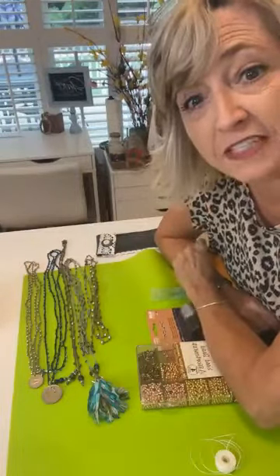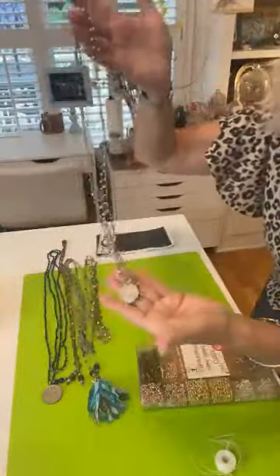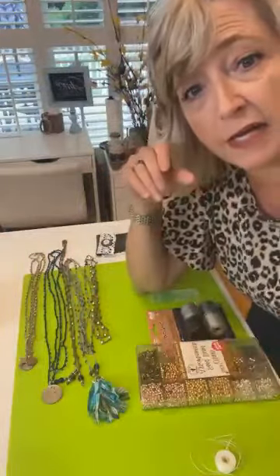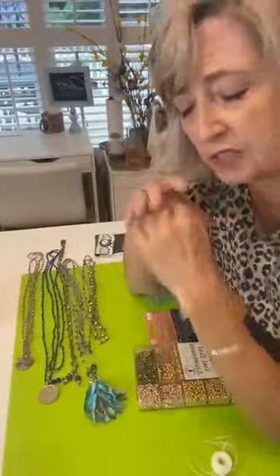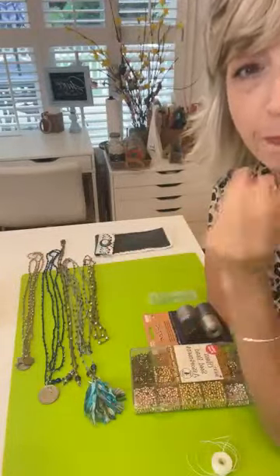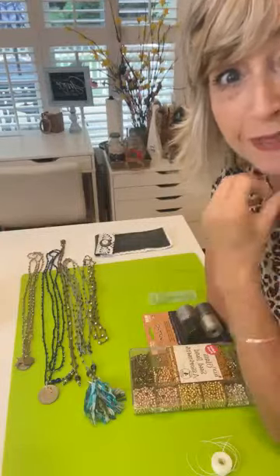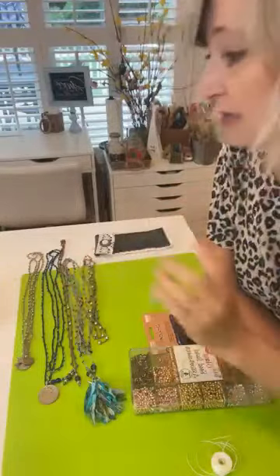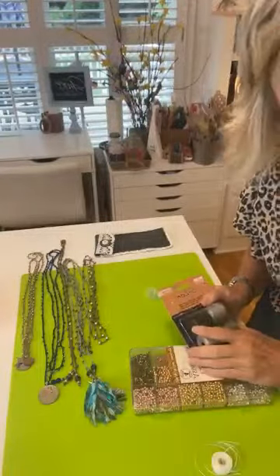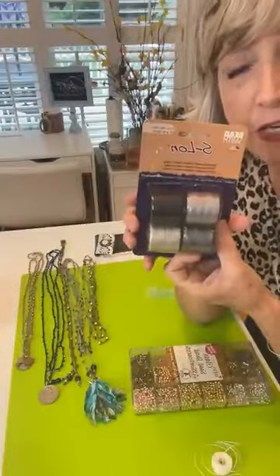It's Heidi Scott with DIY Dreaming and on this video tutorial I'm going to show you how to make these beautiful beaded crocheted necklaces. I'm going to give you some ideas, tell you what I'm using. First of all, I am not an expert crocheter. I'm just a person who saw these necklaces and thought $30? No way, I know I can figure out how to make it myself.